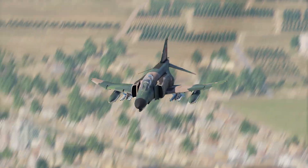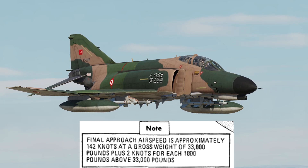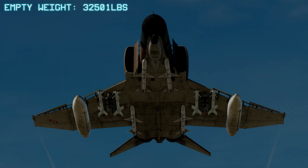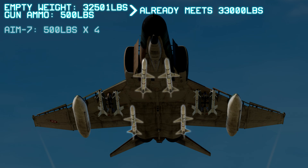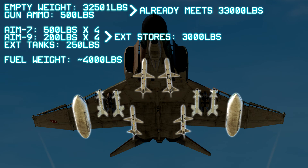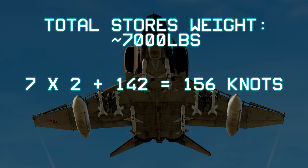Now we need to calculate the weight of our stores and fuel to figure out what speed we need to be on final. The formula is: for every 1,000 pounds of weight above 33,000 pounds, we add 2 knots to a baseline of 142 knots. The empty weight of the F-4E is 32,501 pounds, and a full load of M61 cannon ammo is roughly 500 pounds, so we can assume our base weight is already 33,000 pounds. In our example, we are carrying 4 AIM-7 Sparrows at 500 pounds each, 4 AIM-9 Sidewinders at 200 pounds each, and 2 external wing tanks at about 250 pounds total — roughly 3,000 pounds of stores. Adding about 4,000 pounds of fuel gives a total of 7,000 pounds. We multiply 7 by 2 to get 14, and add that to 142 for a desired landing speed of 156 knots.